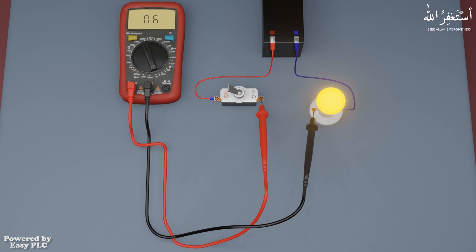As soon as we turn on the switch, the current flows through the multimeter probes and reaches the bulb, and the bulb turns on. The multimeter will measure the current and display it on the LCD display. The same way we can measure the 4-20 milliampere analog output signal of pressure or temperature transmitters.